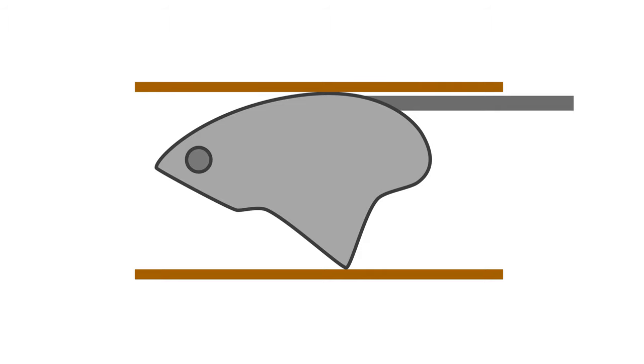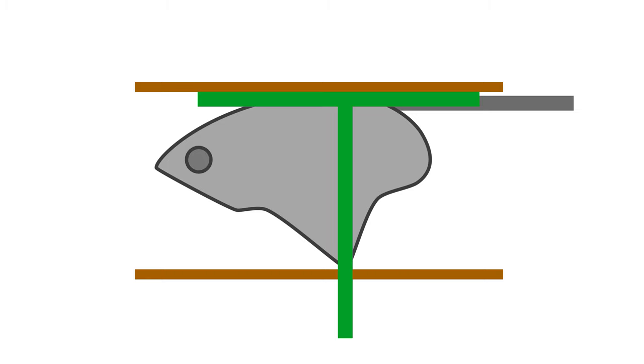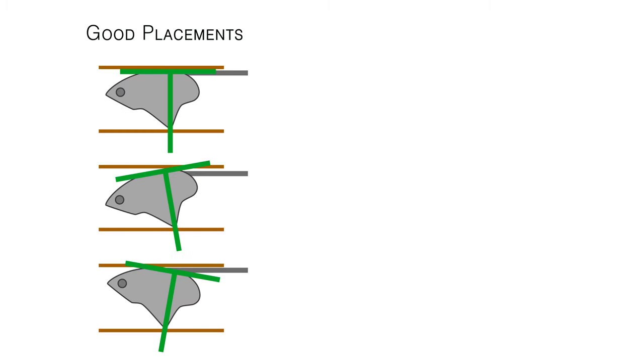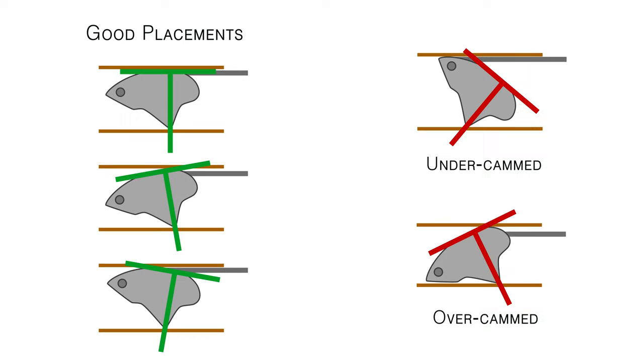For an active tricam placement to be safe, it must be within the safe camming range. You can picture that range by imagining the tricam as a capital letter T — the point is the stem of the T and the cam rails form the cross piece. When that T is sitting nicely in the crack, the tricam is within the safe camming range. An undercammed or overcammed tricam, which is out of that good alignment, may not be safe.